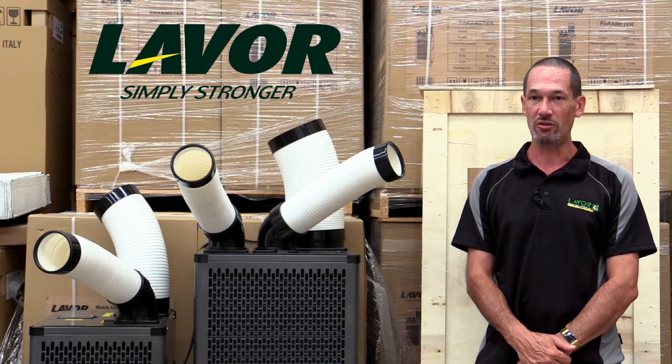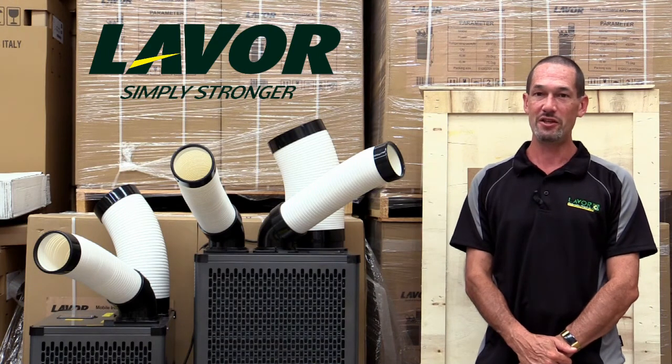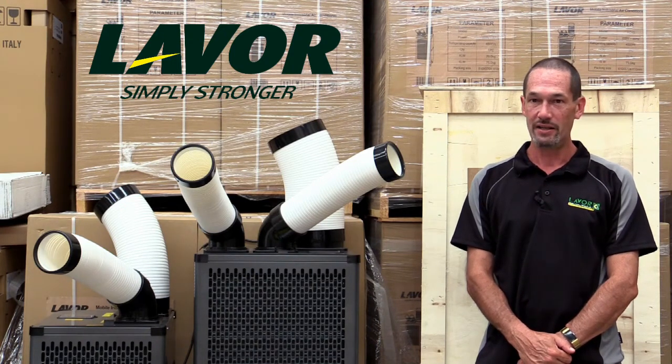The larger outlet expels the hot air, while the smaller outlet or outlets depending on the model expel the cool air. These units can be used in two ways. In an enclosed space like an office, you can expel the air out through a window or door which then allows for recycling of cool air. In a larger area, these provide mainly spot cooling while generally cooling the overall area over time.